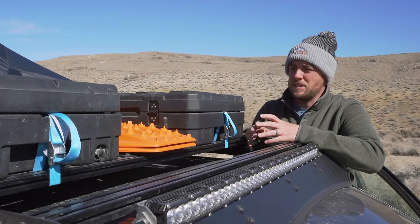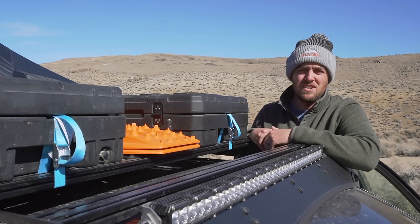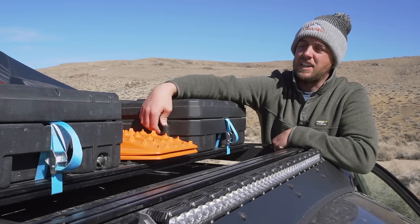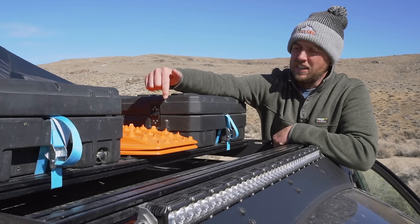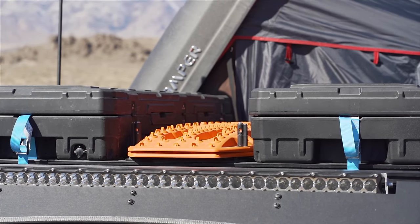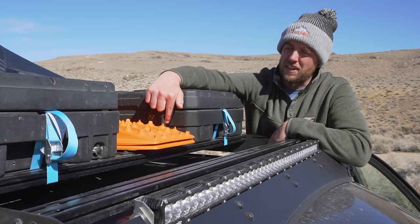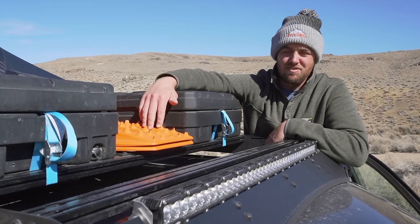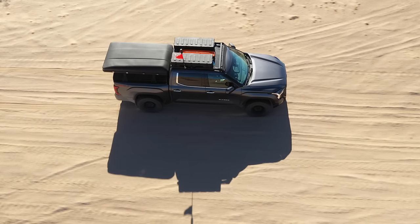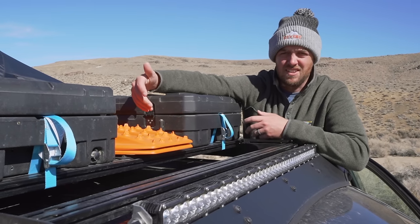Talking of recovery equipment, I've also got the MaxTrax up here — another thing that's got to be easy to get to. With the handles on the outside you can climb up and basically pop them off. I've got them on the quick release pins from MaxTrax, and those are mounted to the MaxTrax mount from Prinsu. These are also lockable — you can put a little padlock through the pins. This is the kind of thing that gets stolen by an opportunist, but having them in the middle keeps them out of sight and the padlock is just another deterrent.